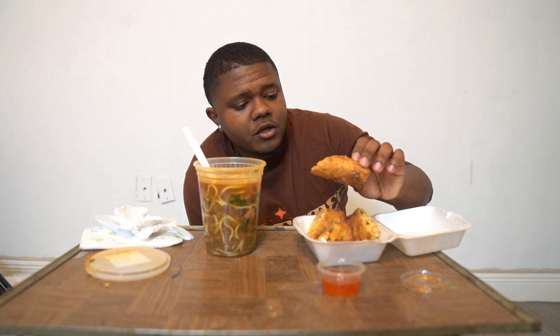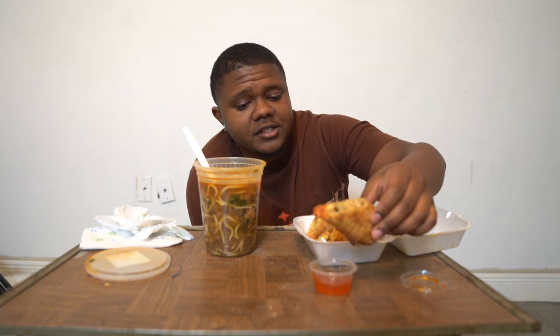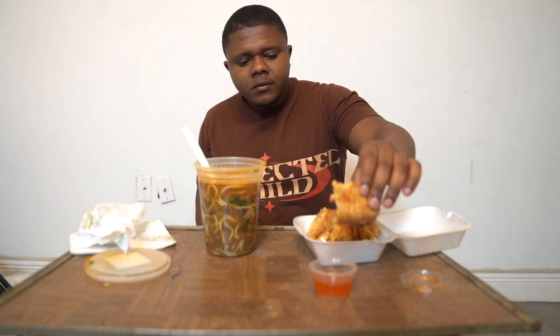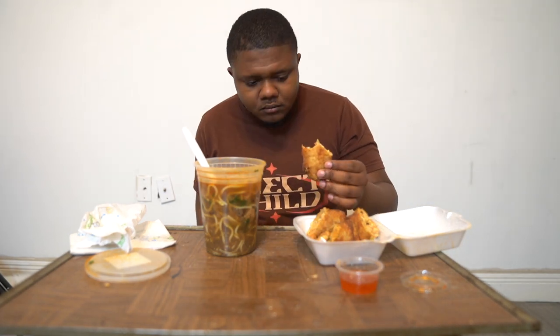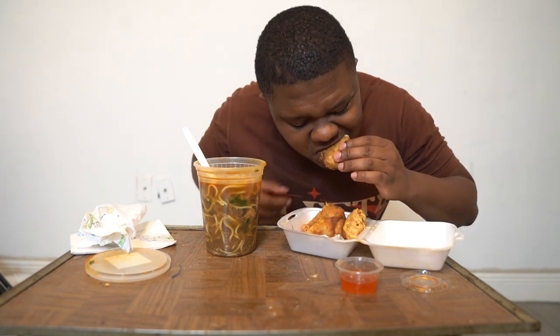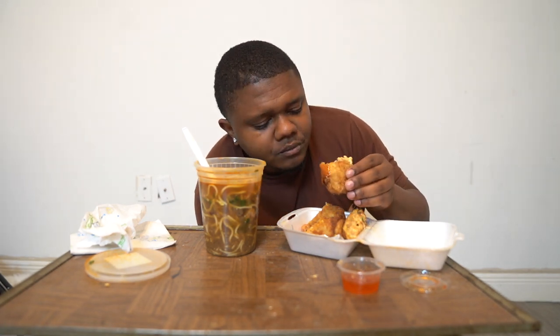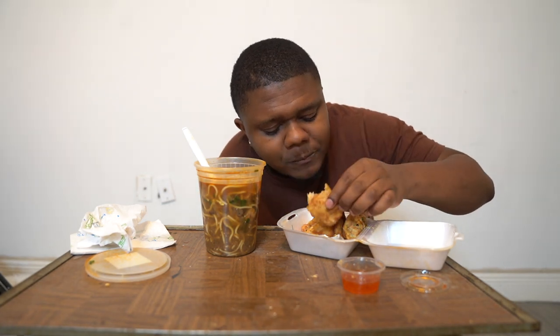Now we're about to try the seafood egg roll. It got shrimp in it, crawfish meat, and I don't know what's the other stuff, but this sauce will be busting though. I ain't gonna lie. It's all very busting. We're about to try this. So I'm going to smack it. Super overall.